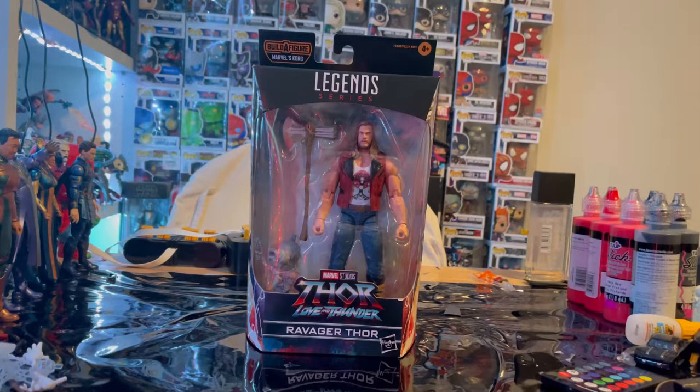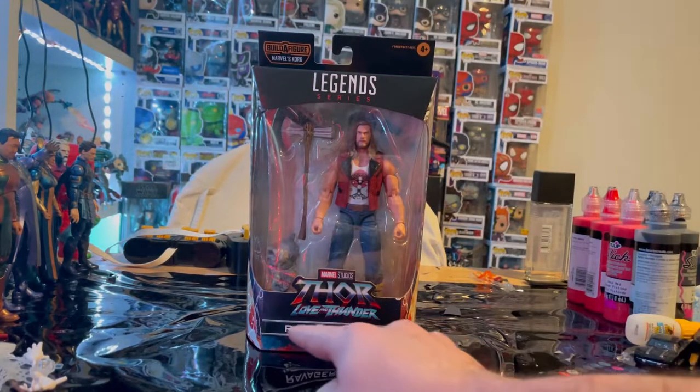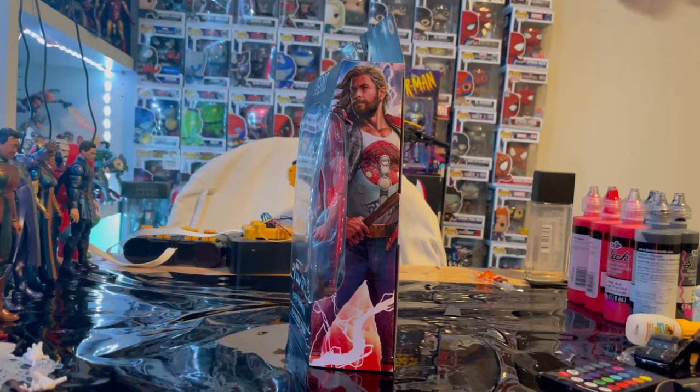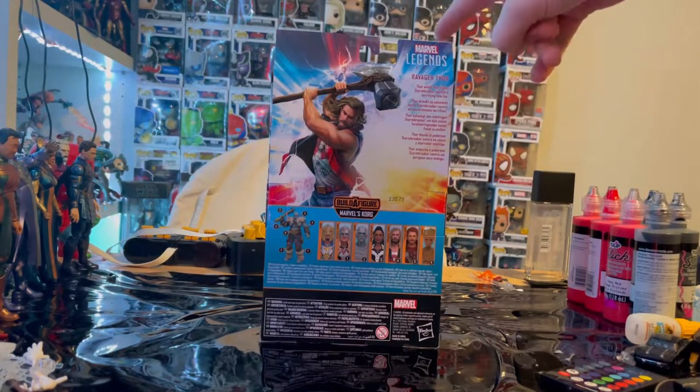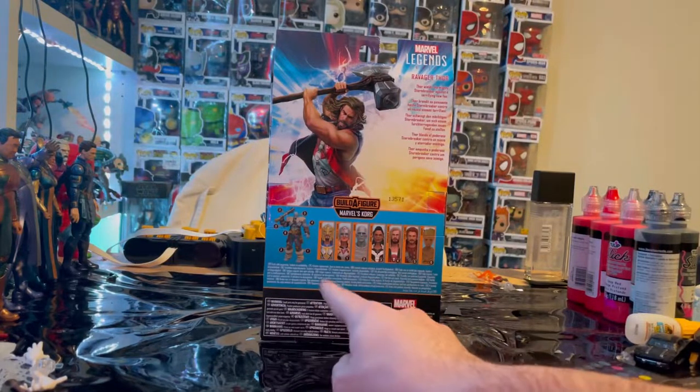Let's go over the packaging. We get the Marvel Legends logo on the top and the Thor Love and Thunder logo on the bottom. It says Ravager Thor with side art of the figure. On the back we see Thor with his axe and new clothing, plus a description. In the corner is the Marvel Legends logo, and the Build-A-Figure for this wave is Korg.